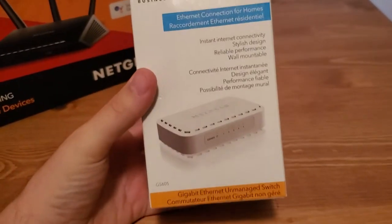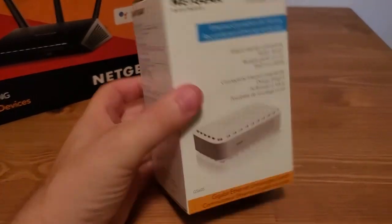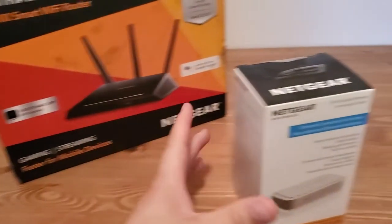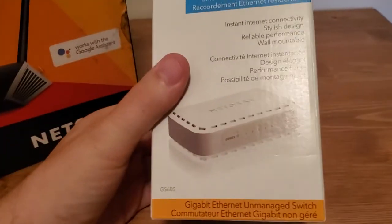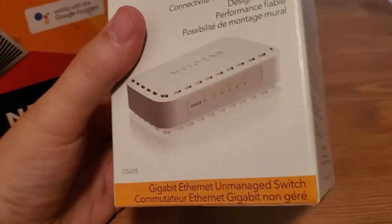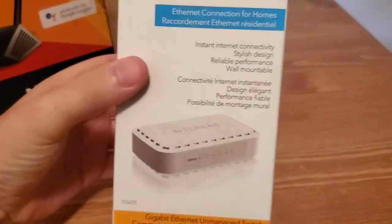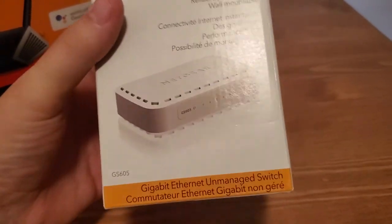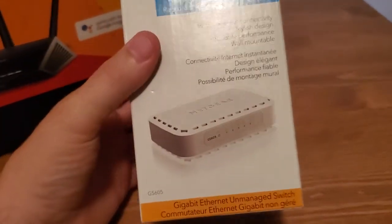This is just a basic unmanaged switch. It's basically just more ports. You just plug this into that and then you have more ports to add. It's different from a router in that this is all it is — just ports. It doesn't have Wi-Fi. There's no administrative interface, nothing to log into, no settings to change. It's literally just physical ports. That's all it's useful for.